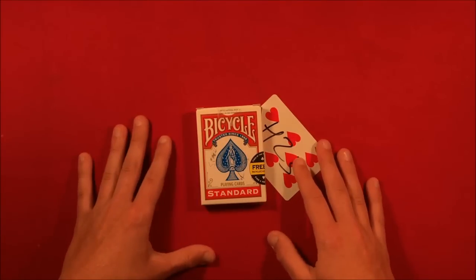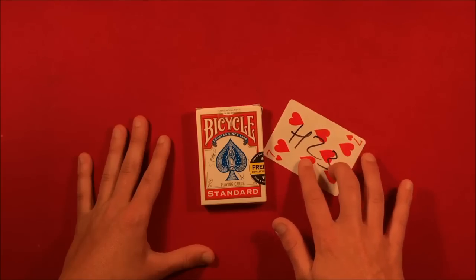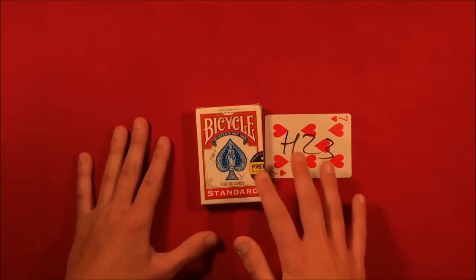One more time: the card is inside the box, goes inside your pocket, you come out empty-handed, quickly grab that card, show it to the spectator, and show them the box is still closed. That's the trick, guys. Don't forget to participate in the deck giveaway if you're interested. Anyway, hope you liked the video, and as always...